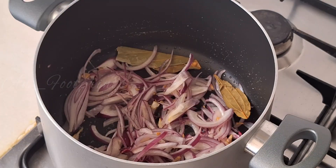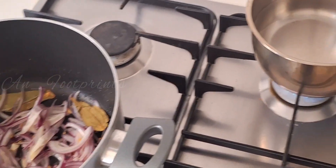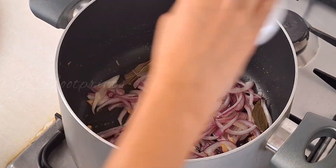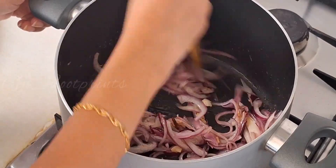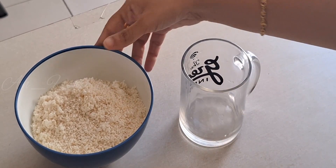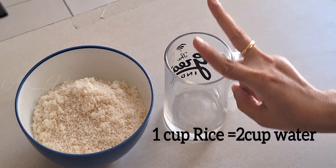Now for the tomato rice — put it together and mix. I am going to drain the rice and mix it in with 2 cups.